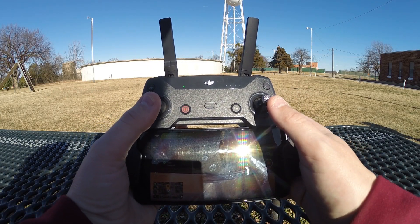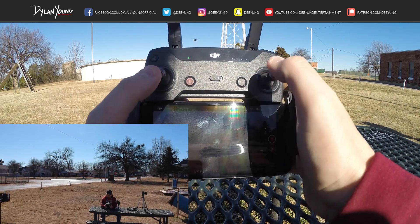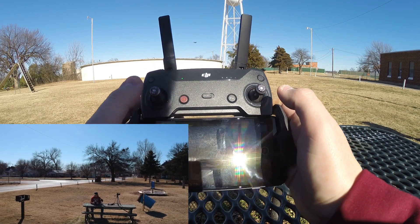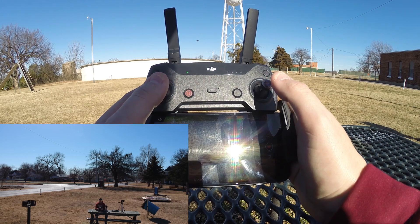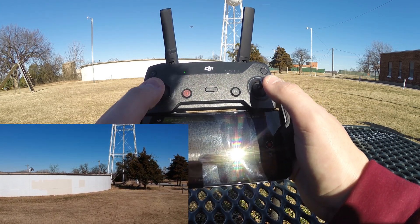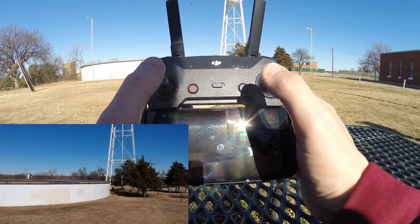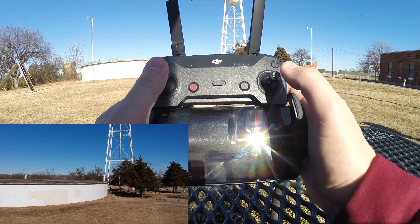We're going to take off and focus on basic flight control — how the drone responds to the left and right sticks. Right now from the drone's footage, it is facing me, meaning the camera's orientation is opposite to mine. So I'm going to rotate the drone 180 degrees so the camera is facing the same direction I am. Now I'm facing north and the drone is facing north — what I see, the drone camera sees.